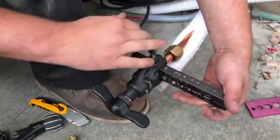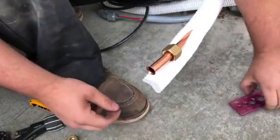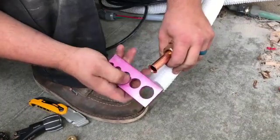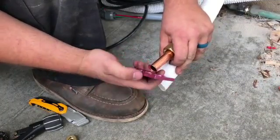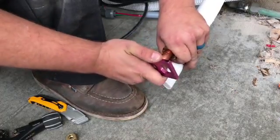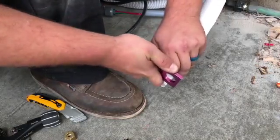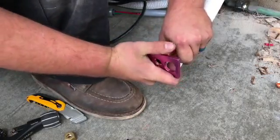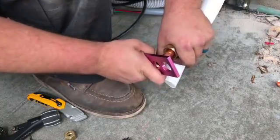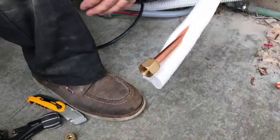Loosen it up, slide it out, open it up, take your flare gauge check, and it should go into the first line but not through it. That looks good, and then you're ready to land it on the condenser.